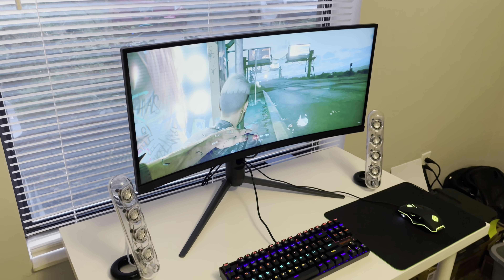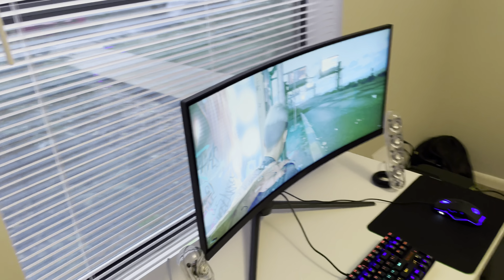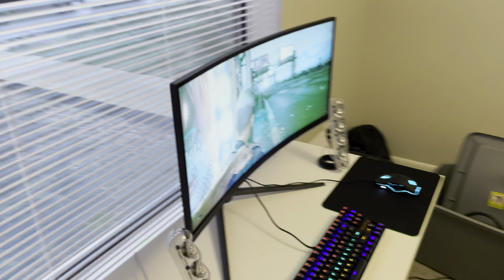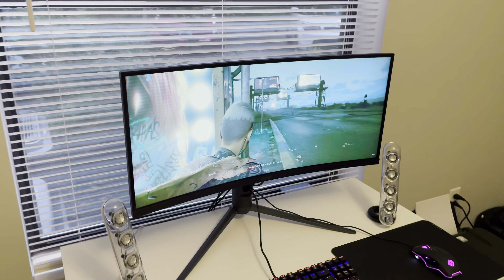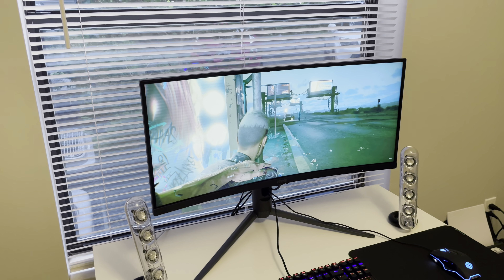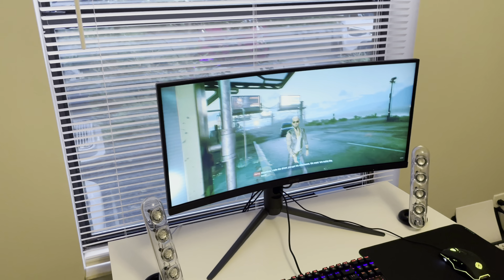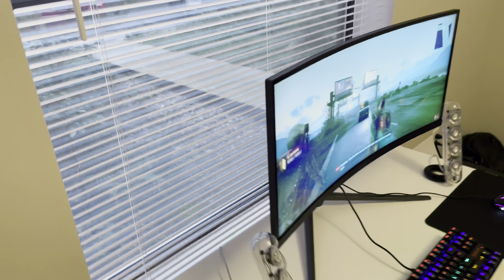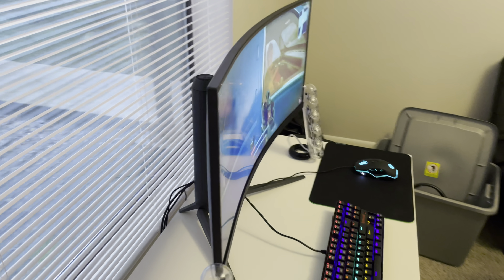I decided to opt in and get a monitor, and this is the one I went for. I got this for $150 used, so that's a pretty good deal in my opinion. What we're gonna be doing in this video is checking out what it looks like, what I like about this monitor, what I don't like about it, and also what the best settings are for you to use.